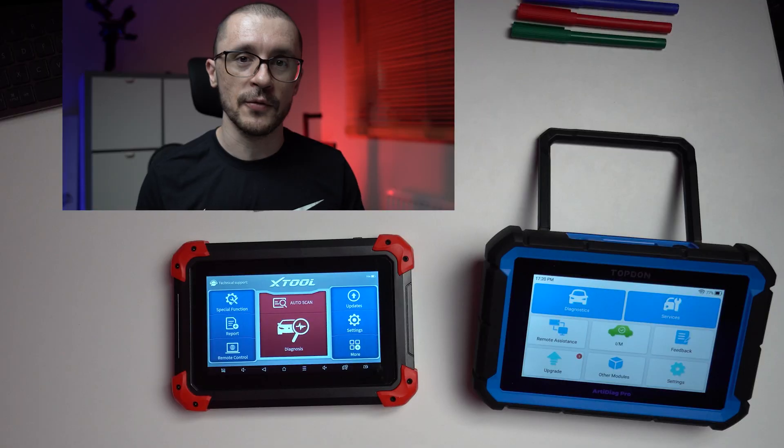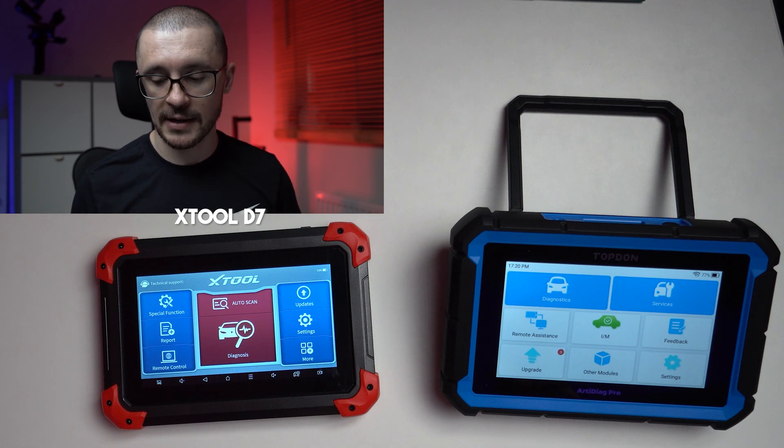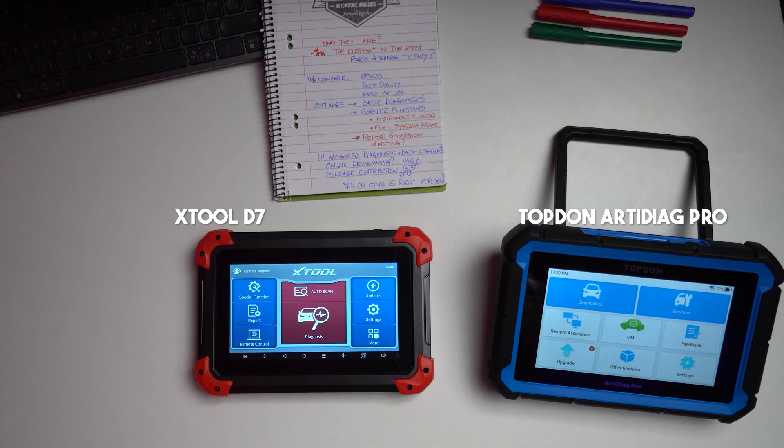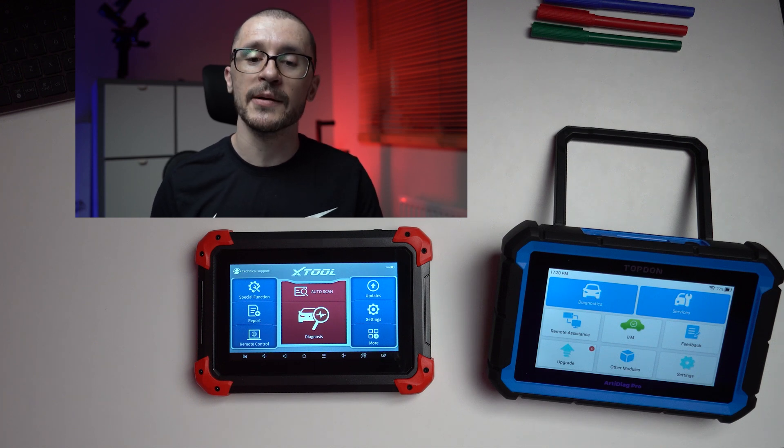These two diagnostic tools are fighting for your attention, your love and your money. Let's take a look at both of them, try to understand what they're capable of doing and also decide which one is best for you to have in your toolbox. On our left, the Xtool D7, and on our right, the Topdon RT Diag Pro. The Xtool D7 is something that I bought and believe in, and the Topdon is something that a friend of mine is using and swearing by. So it will be a fight for survival between these two diagnostic tools.